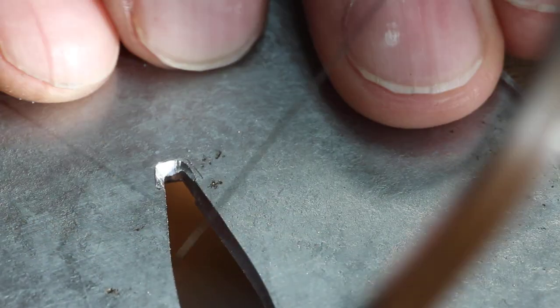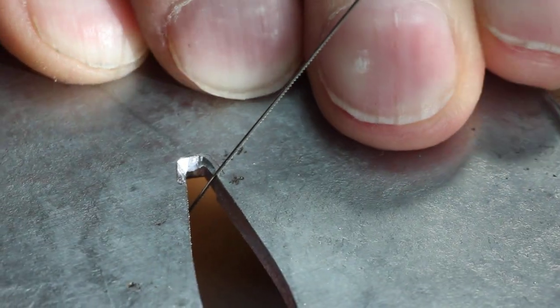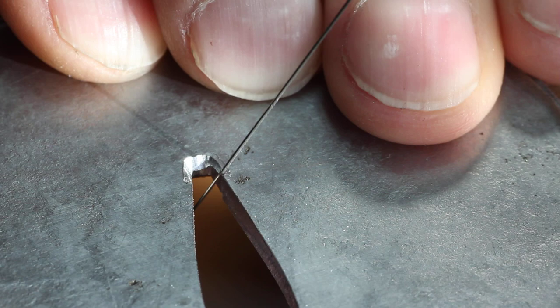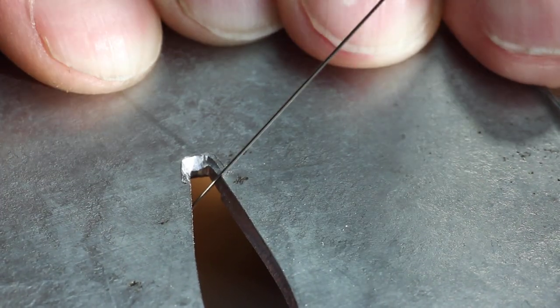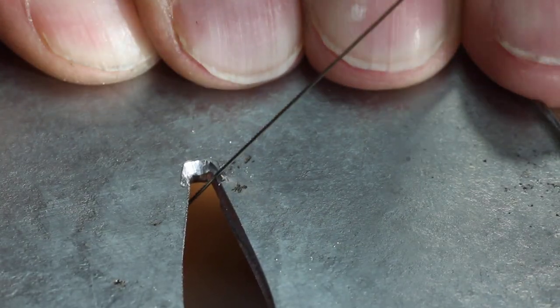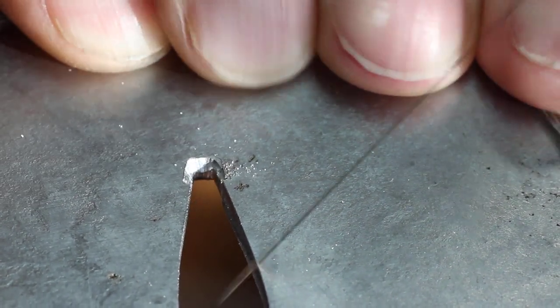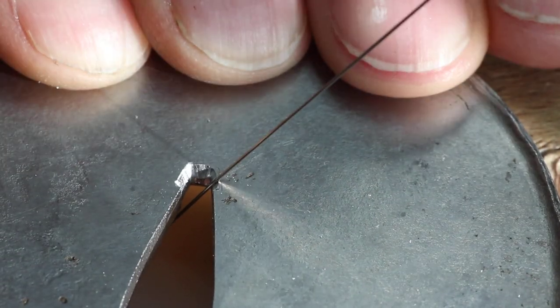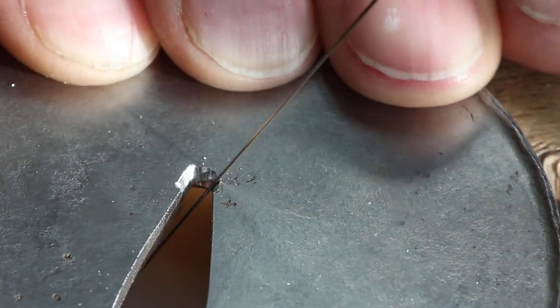It's much easier to do this kind of work with a saw than with a needle file. With a file you're pushing it, and it's a very short stroke, really. The needle files of course taper, don't they? Whereas with a saw frame, you've got quite a long travel if you want it, and it doesn't taper.